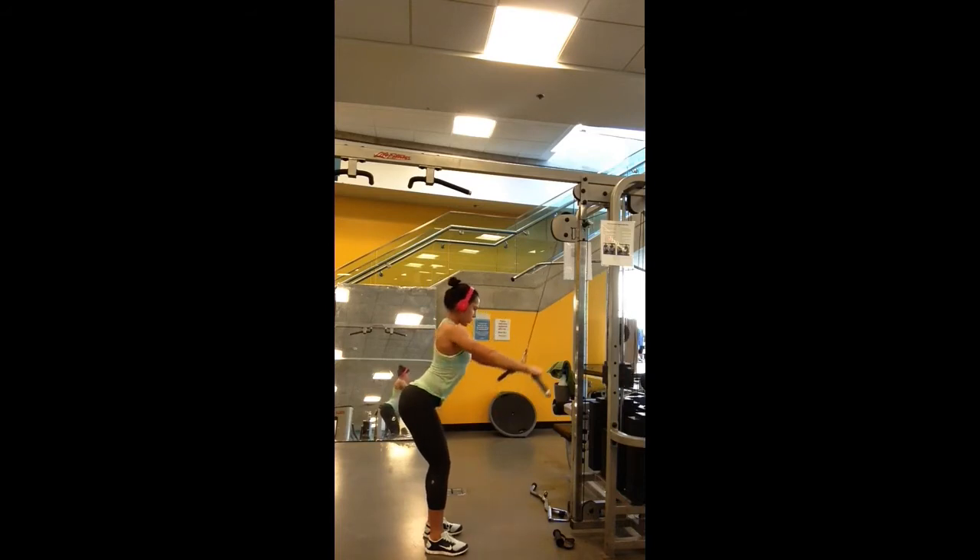The most important thing to remember while performing this exercise is keeping your arms straight the entire time. Do not bend your arms. If your arms are bent then you need to go with a lighter weight. When you're performing this exercise, hold and squeeze at the bottom position and then come up with full control.